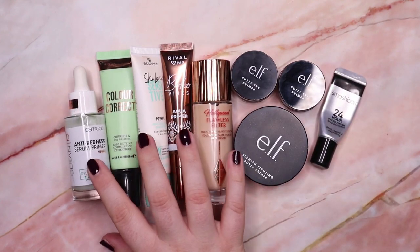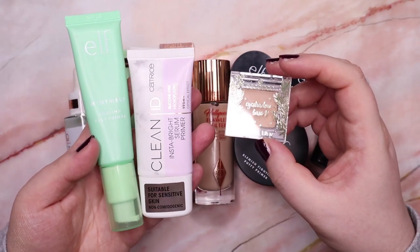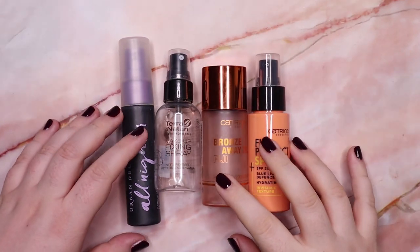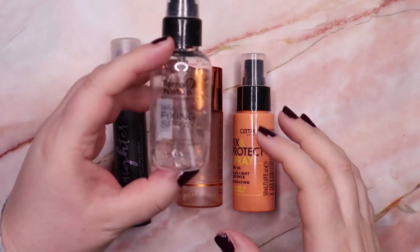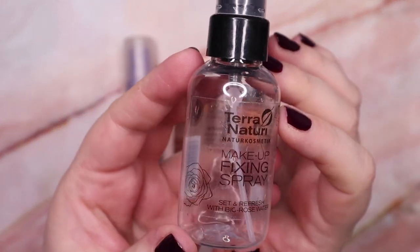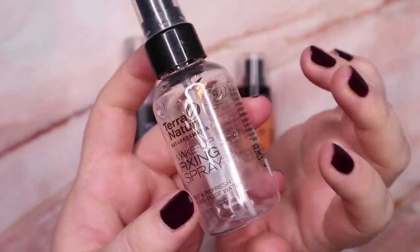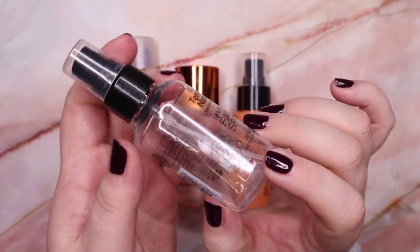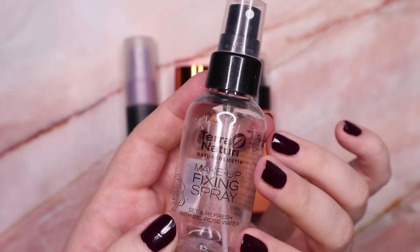So I'm keeping six face primers and three eye primers, and getting rid of two face primers and one eye primer. Now I don't have a lot of setting sprays, so let's go through them quickly. This one from Terra Naturi is one of my favorite drugstore brands here from Austria — it's the makeup fixing spray, an organic beauty brand. I only have a tiny bit left and I'm going to use it up and then repurchase it for sure.